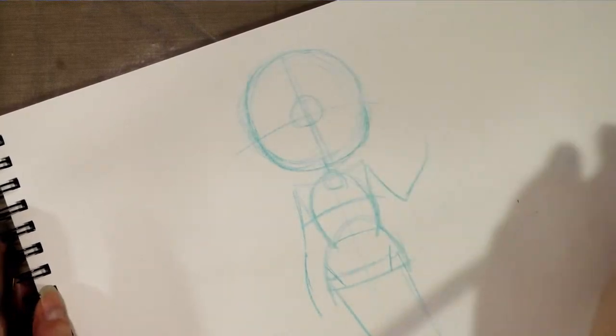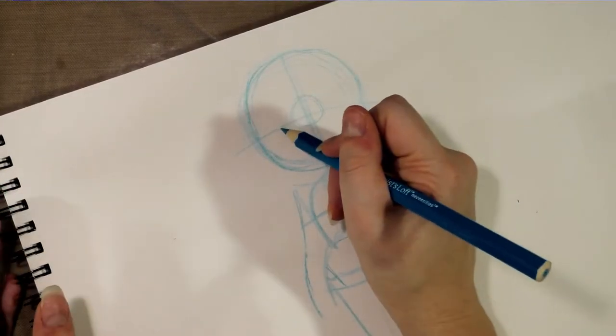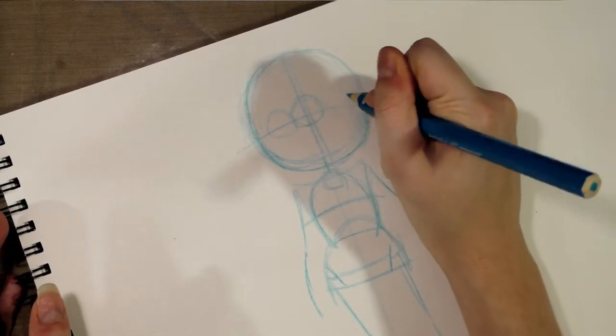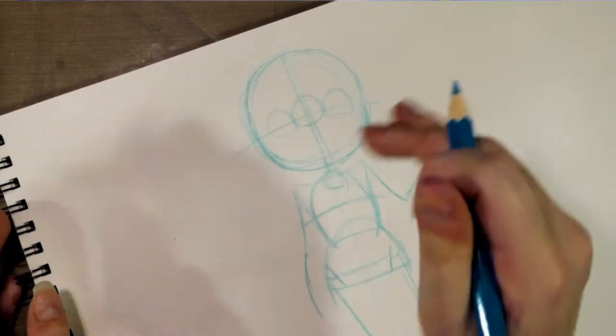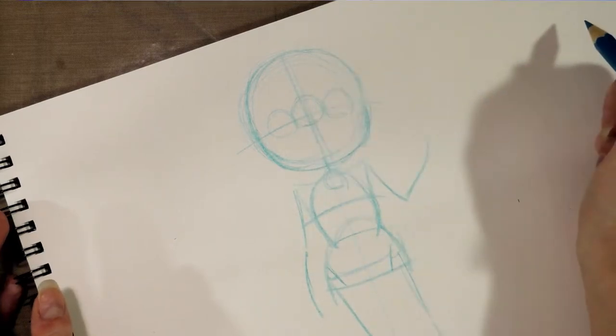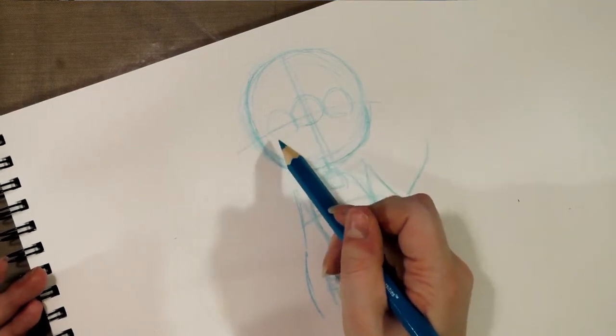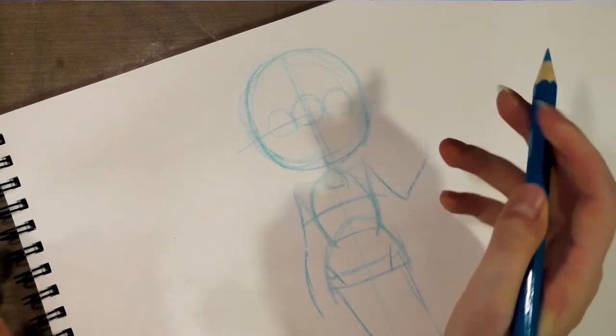So I'm going to show you guys how to break down the face. I like to do the face in three: you have a middle eye, and then two eyes on the side. Now a normal human face is five eyes wide, but with this sort of super-deformed proportions it's really only going to be four, with a half eye on each side.